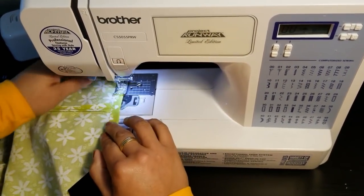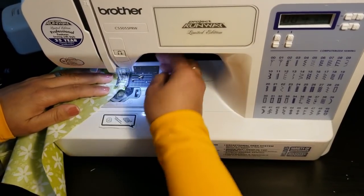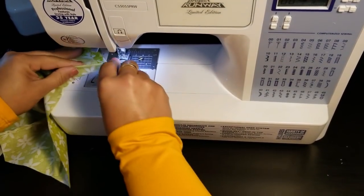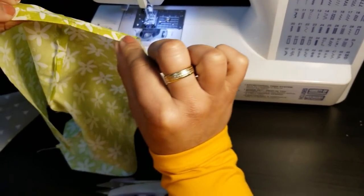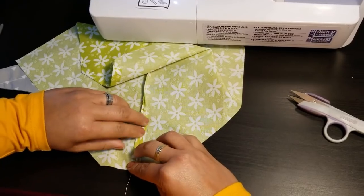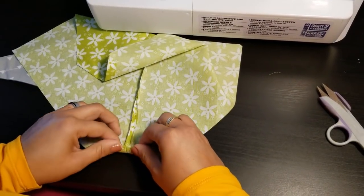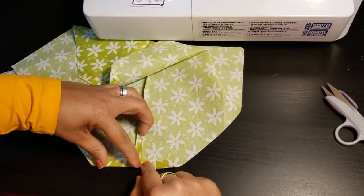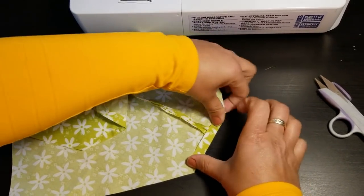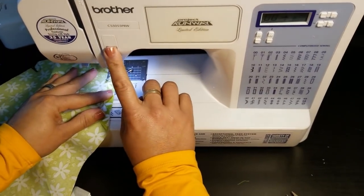Remember to back stitch. The reason we're sewing this casing is because we don't like to see raw edges on finished products. By closing up these raw edges it gives us that pretty, clean finish on the outside — that's what we want. Do the other side the same way: open up those seams, snip any loose threads, close that area, and just repeat what you did on the first side. Stay close to the raw edge and remember to back stitch to lock in those stitches.